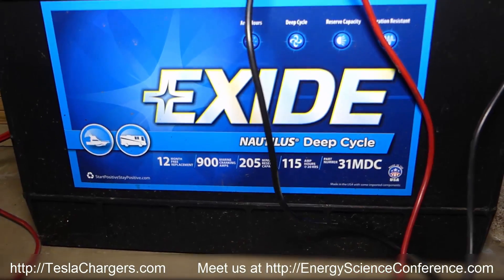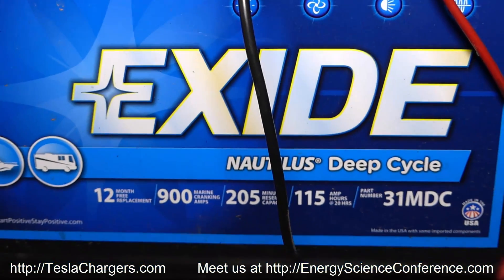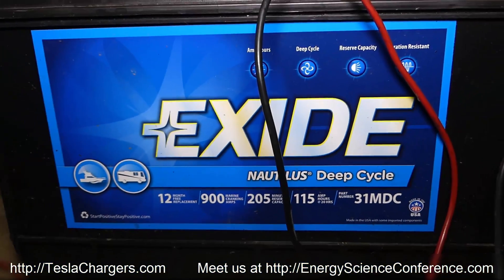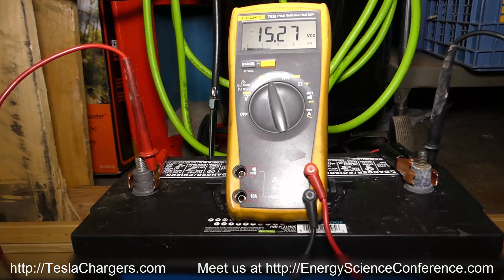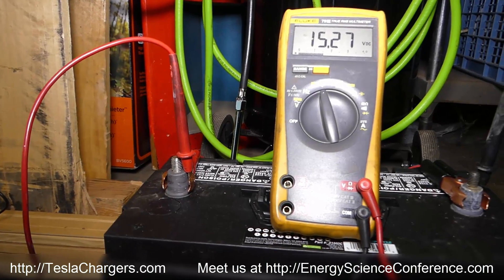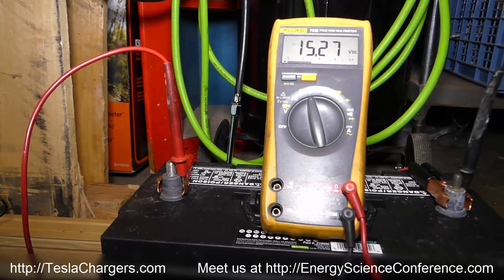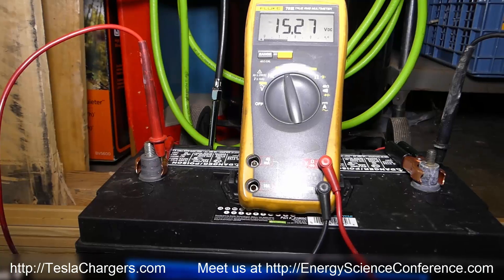This is the exact battery I have. At 15.27 — I'm not sure if the green light will come on at about 15.3 exactly, but I'll find out. I don't think it'll take a couple of hours to finish, but we'll see.